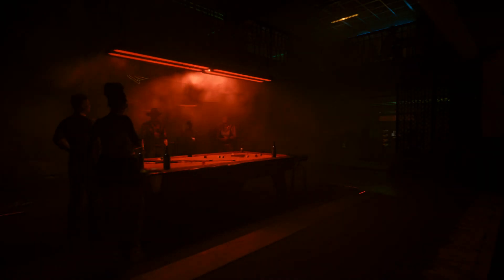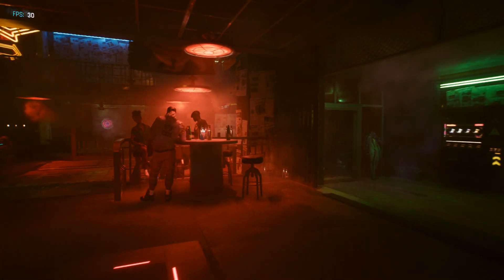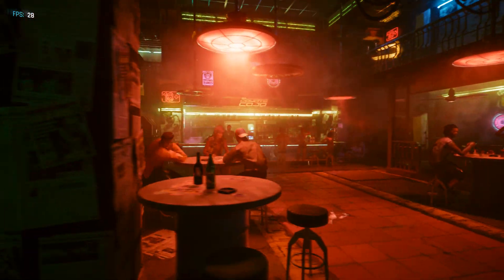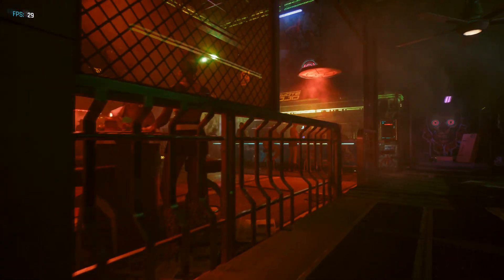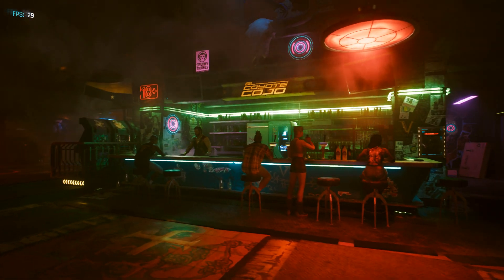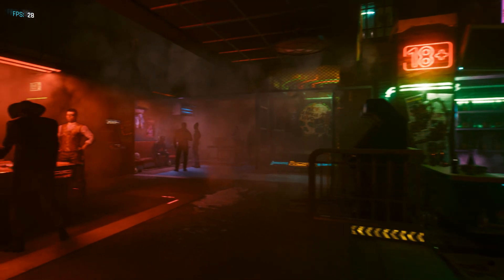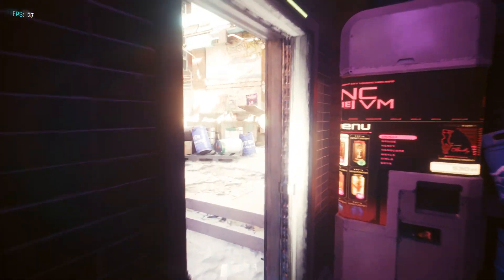So I ran the benchmark. Pulling down somewhere around 30 frames and it looks playable. No, it's not buttery smooth, but this is playable with RTX Overdrive — practically path tracing on a laptop that just wasn't even meant for it. What do you think about that?